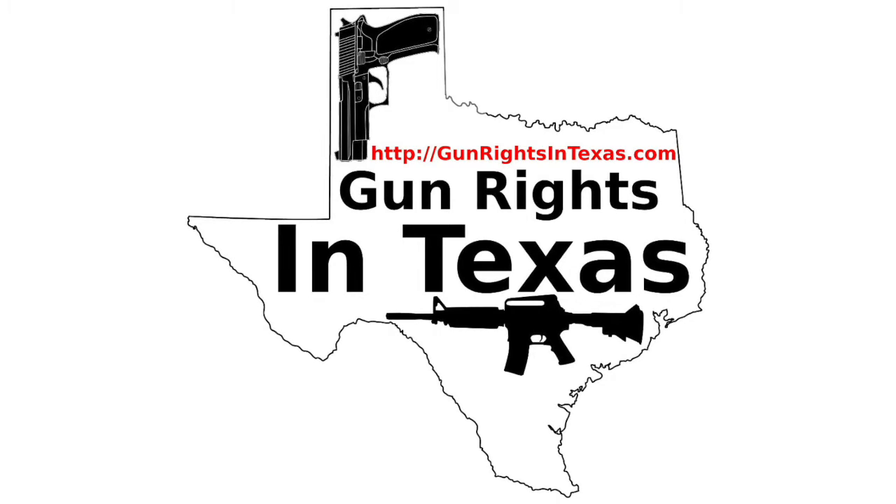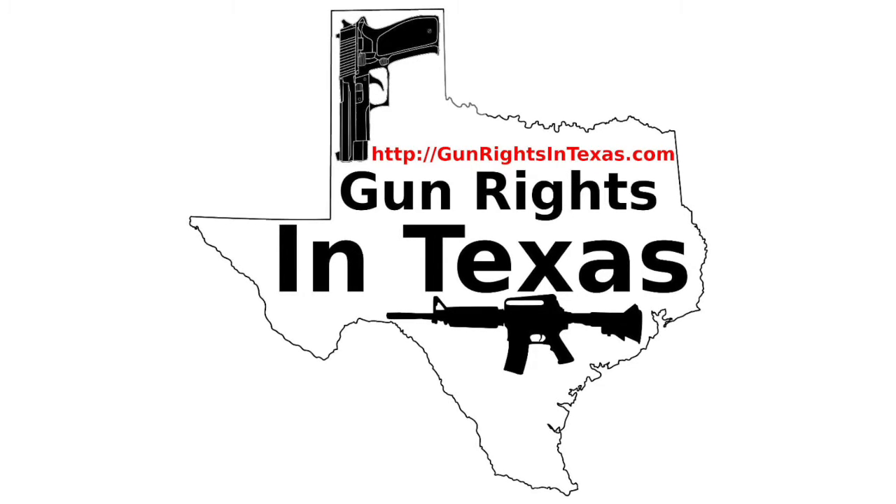The Gun Rights in Texas podcast is available on iTunes, on Stitcher, on Miro Player, YouTube, the website, and of course in your favorite app using the RSS feed on the website. With all those options, there is no excuse for not subscribing. Links to all these can be found on every page of the website.